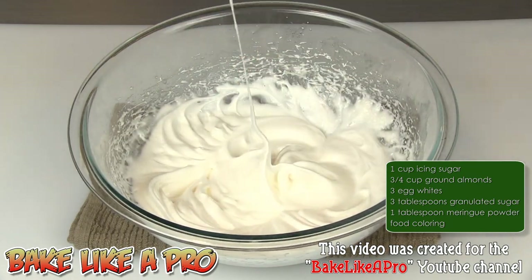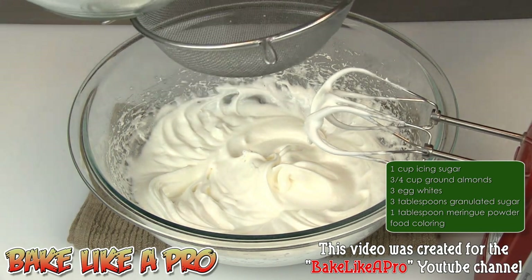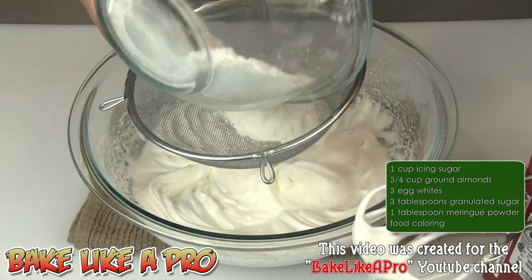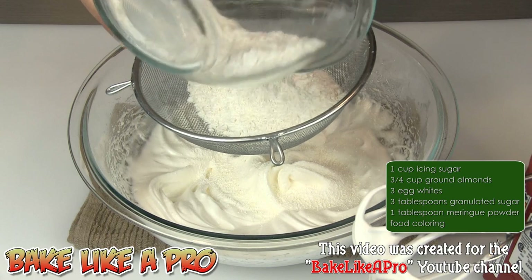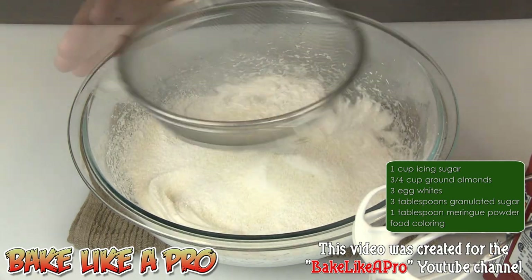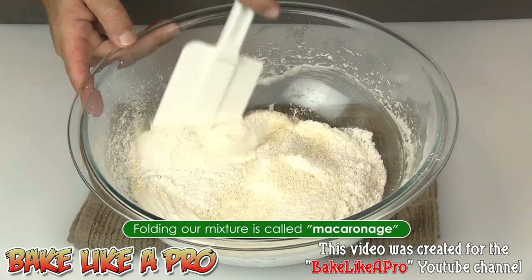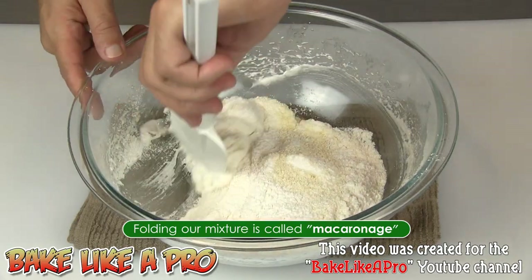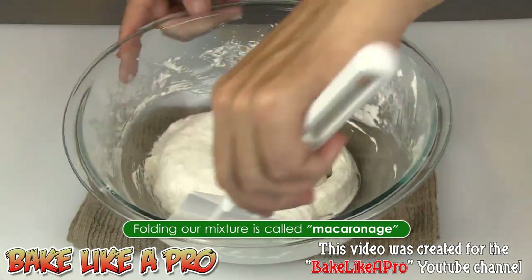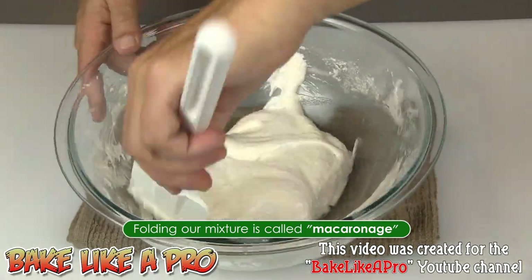That looks good. At this point I'm going to grab my sieve again and get about half of our dry mixture in there — just give it a little shake. Then I'm going to switch over to a spatula and I just want to fold this in. We don't want to deflate this too much, so just get it around and work gently.